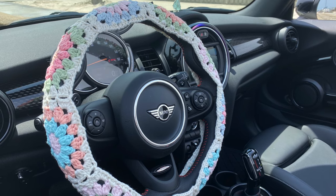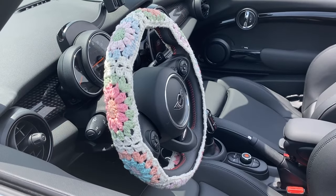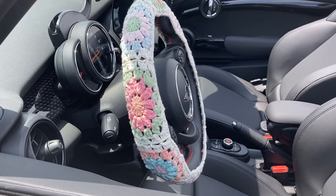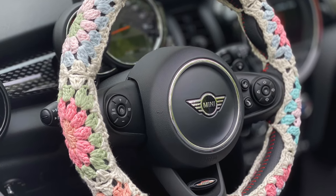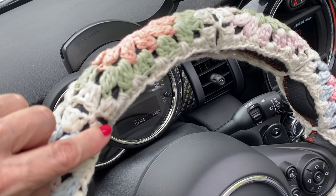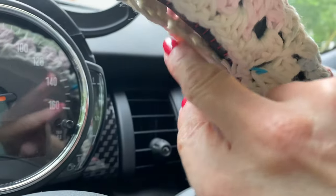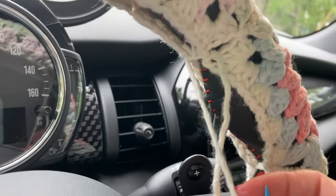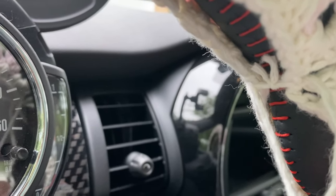Once you've made your cover, put it on your steering wheel to test it out. On my first test drive I didn't have it attached, but it was tight enough that it didn't shift side to side — safety first. It did want to shift front to back, so I attached it to the wheel in about eight different places and that took care of it completely. Just grab about eight pieces of yarn, thread through the spaces on your squares, tie with double knots, thread the ends to the back, and snip.